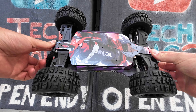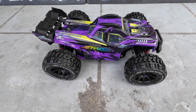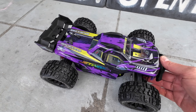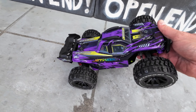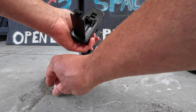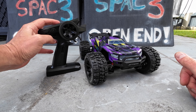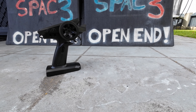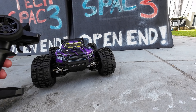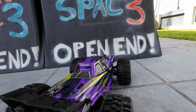I've put the chassis protector decal sheet on — I've applied some of the stickers from the decal sheet and it looks really, really awesome. The controller takes two double-A batteries which are not included. Using the third channel button, you can switch the LED lights on the vehicle on or off.